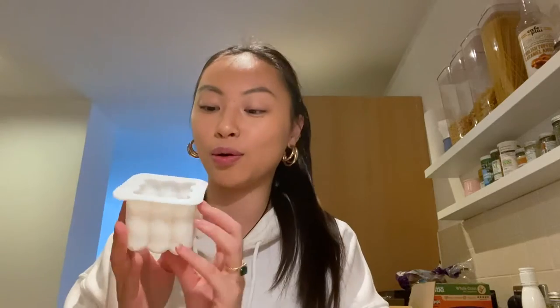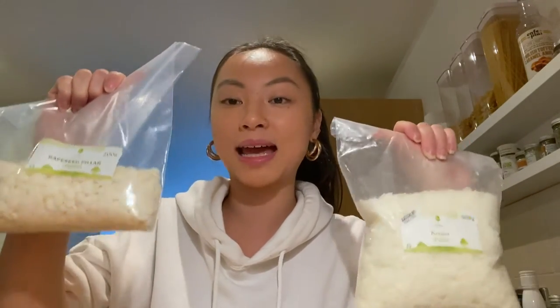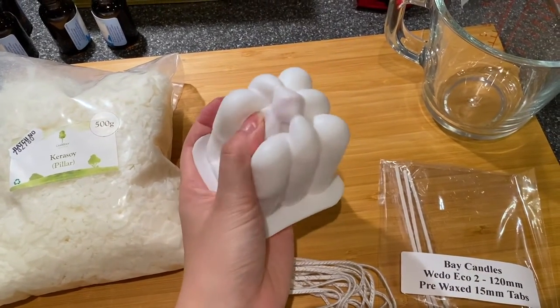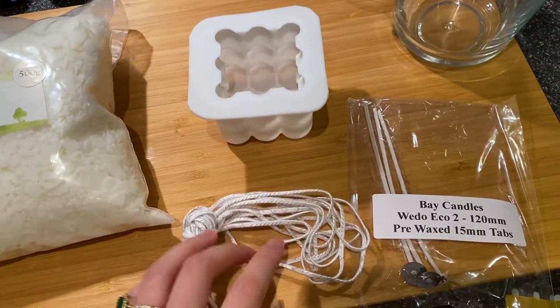I don't have all my equipment with me, so we're going to have to make do with what we have. We'll be melting the wax in the pot with boiling water and just double boiling it. I've also had this bubble mold for the longest time — I've wanted to make bubble candles for so long but kept putting it off. Today I'm going to do it. The two waxes we're using today are the Kerasoi Pillar Wax 4130 and the Rapeseed Pillar Wax. I have my bubble mold, which I need to poke a hole in for the wick, my jug, and my wicks.